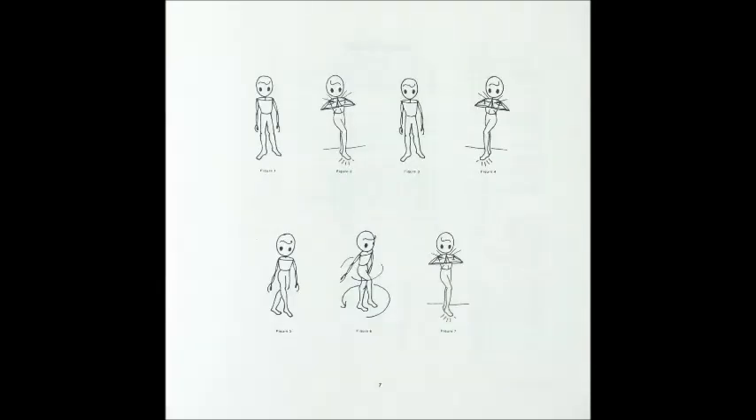Hands up. Arms two three four five six seven eight. Turn two three four five six seven eight. Hands up, hands up, hold. Hip, hip, shoulder, shoulder, circle down, circle down. Hip, hip, shoulder, shoulder, circle down, circle down.